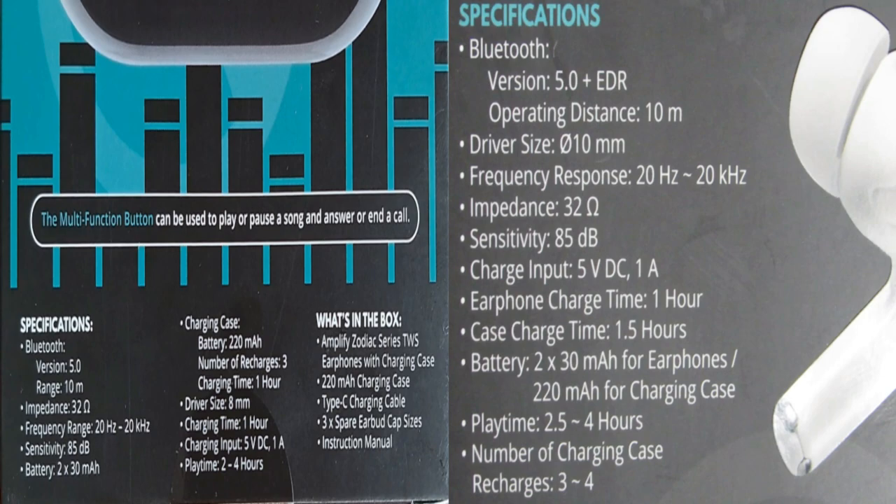Playtime for the Note X is 2.5 to 4 hours, whereas on the Zodiac it's 2 to 4 hours. Number of charges on the Note X case is 3 to 4, and on the Zodiac it's only 3. Both are the same price, but just on specifications alone it seems like the Note X is the better choice.